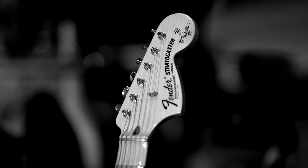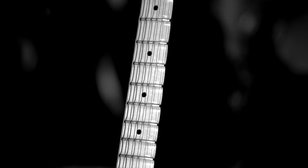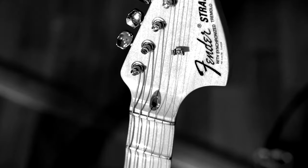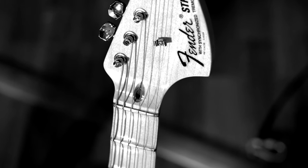The second guitar is a Fender Stratocaster — the Malmsteen model with the scalloped fretboard. It's got the DiMarzio pickups, not the Seymour Duncans, and it hasn't got a bullet truss rod — just a walnut piece for the truss rod.